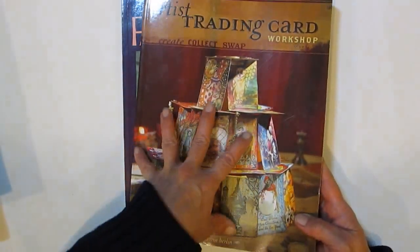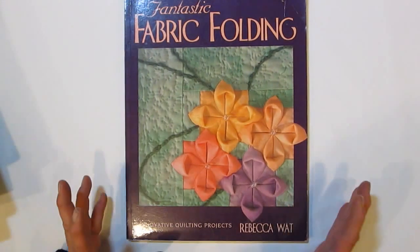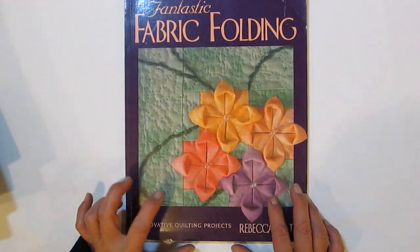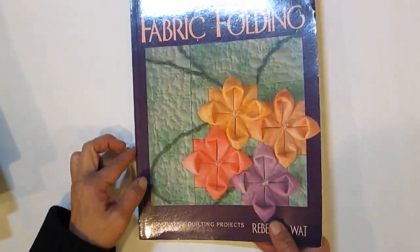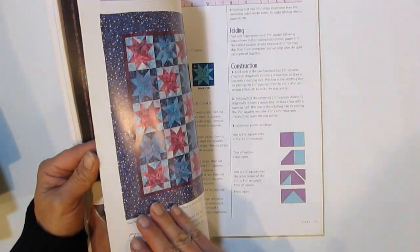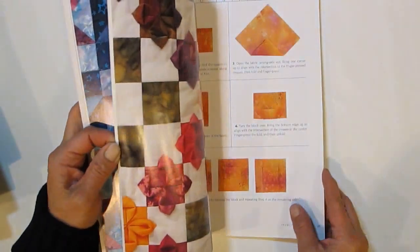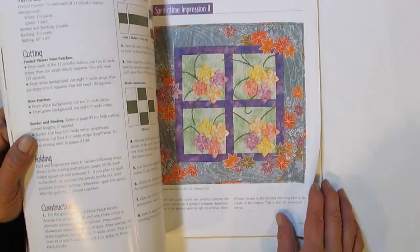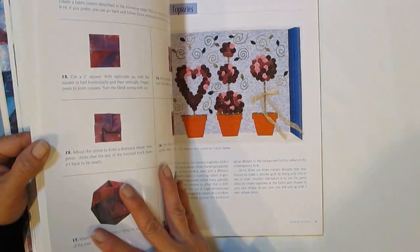I wasn't sure I had this one — I did check my shelves. I think I saw it at the fabric store and was really thrilled to find it here. It's got some really cool three-dimensional folding techniques — I just love that kind of effect. It'll go into my personal library.